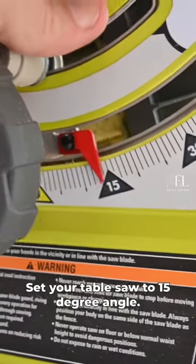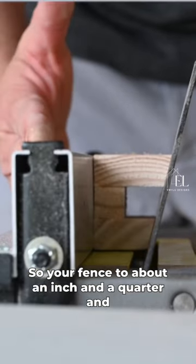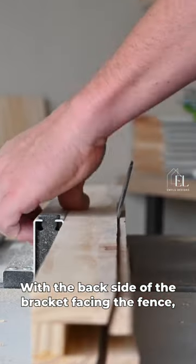Set your table saw to a 15 degree angle. Set your fence to about an inch and a quarter. And run the piece all the way through with the back side of the bracket facing the fence.